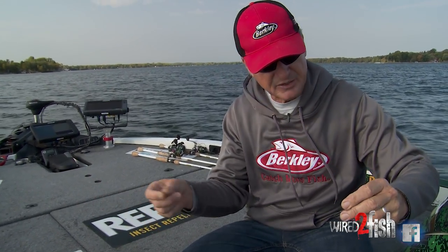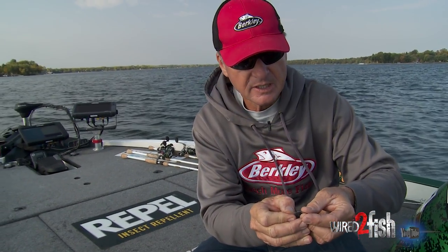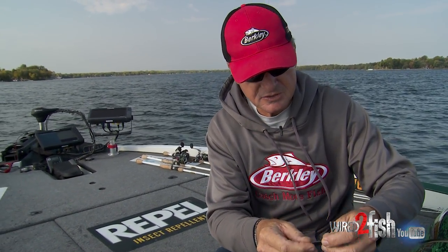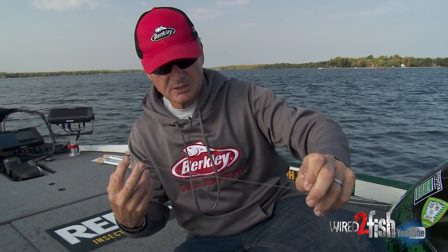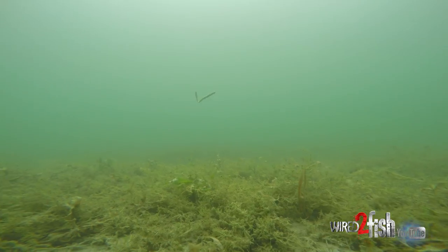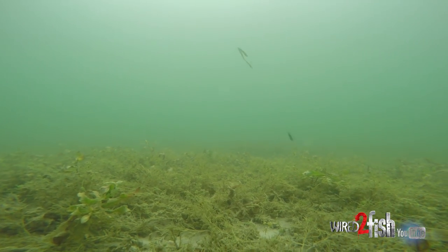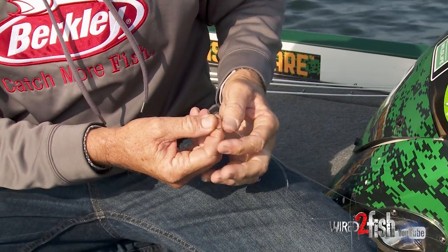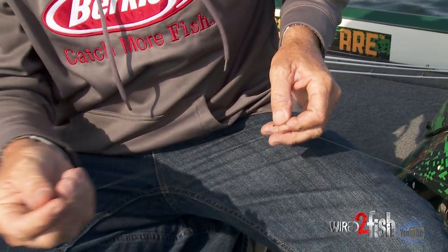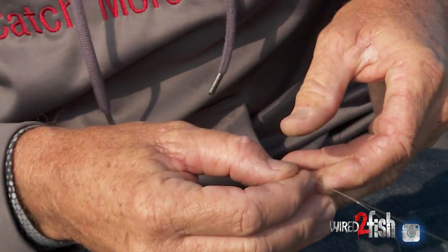Here's the thing to think about — let me just rig this up real quick — to me a drop shot is all about rate of fall. Because when you're fishing this technique, you're fishing in clear water, so you're fishing for sight-feeding fish. And what you're trying to do is pull the fish to the bait, whether they're hungry or curious, you're trying to get them to come and bite the bait.